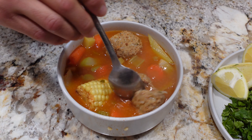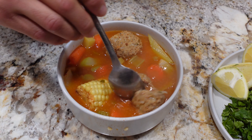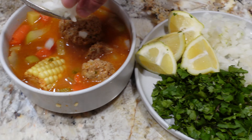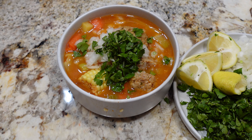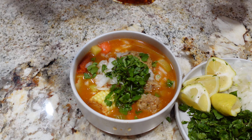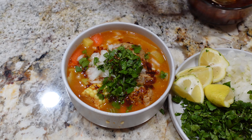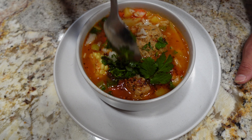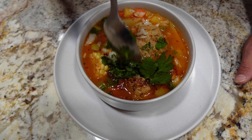Our albondigas is finally done — everything's soft. We have our ground turkey albondigas, corn, carrots, potatoes, and celery. Look how juicy these are — super soft, cooked all the way through, they fluffed up a bit during cooking. For condiments, I'm adding some onion, a little bit of cilantro, and some lemon since we didn't have limes. And of course the chile de aceite for that extra little kick. Beautiful.